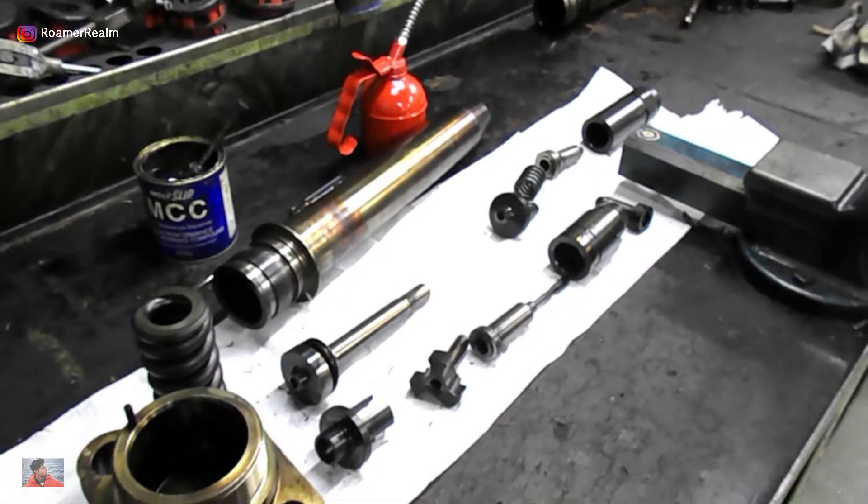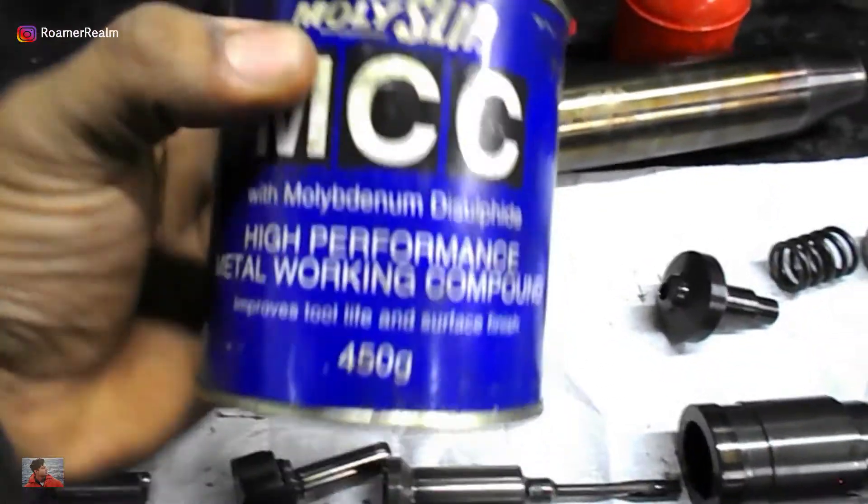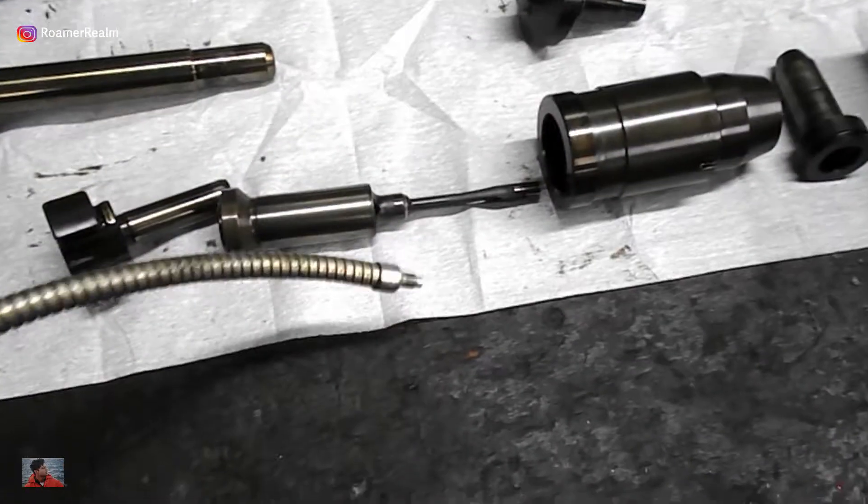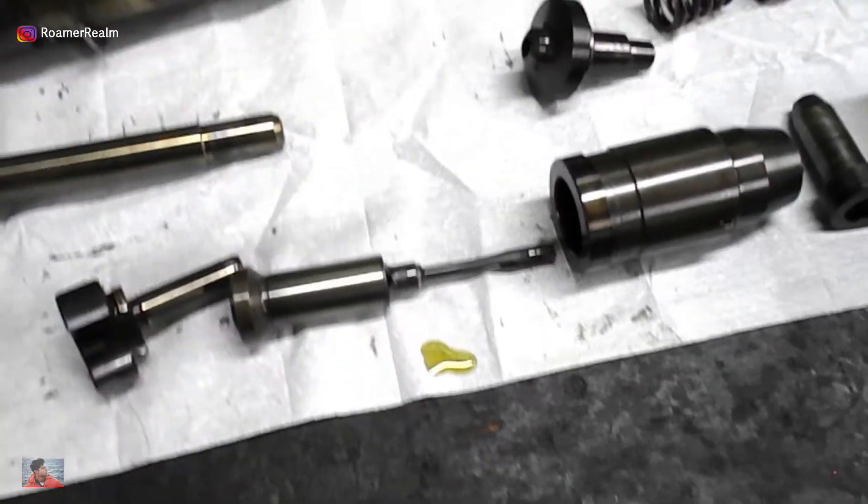So those are all the components. For lubricating during the overhaul, I'm going to use two things: first, moly coat or molybdenum disulfide, and second, normal lubricating oil. This can be main engine system oil, cylinder lube oil — all are fine.